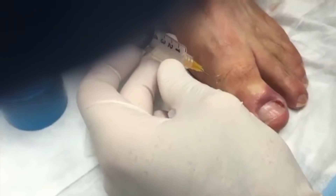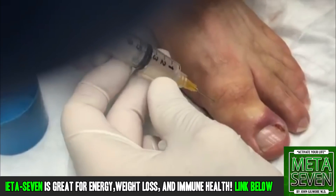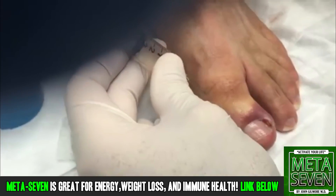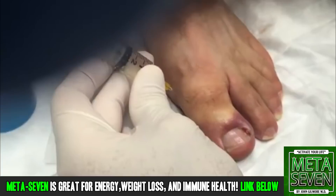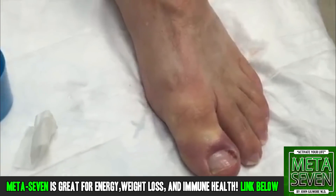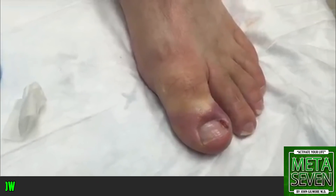This is just one percent plain lidocaine — there's no epinephrine in this. We don't like to use epinephrine on the toes because it can actually kill them, and that would be bad. You like all your toes, right? So we have a digital block in place and we're gonna give this about 10 to 15 minutes to work, then we'll come back and cut that nail out for you.